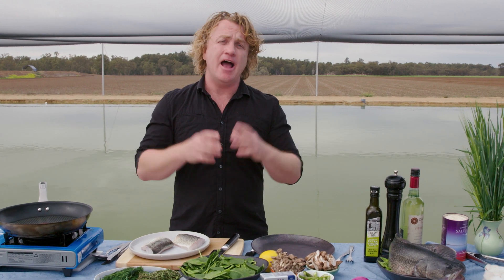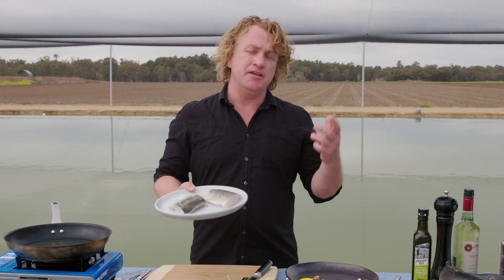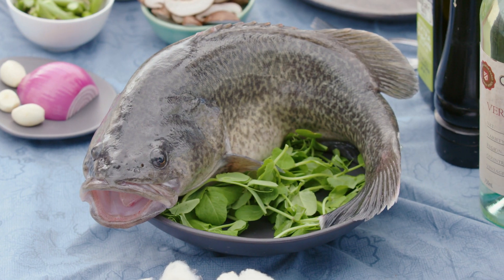I'm in Griffith in New South Wales, which is smack bang in the middle of the Riverina. This is where so much of our great produce comes from. And one of the great things they grow here is, of course, this Murray Cod.